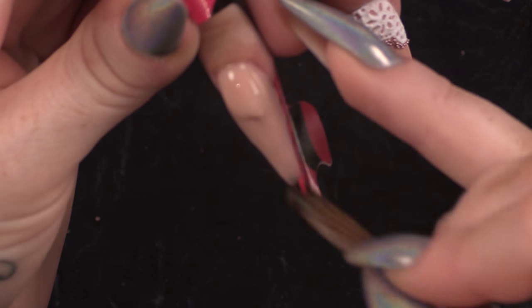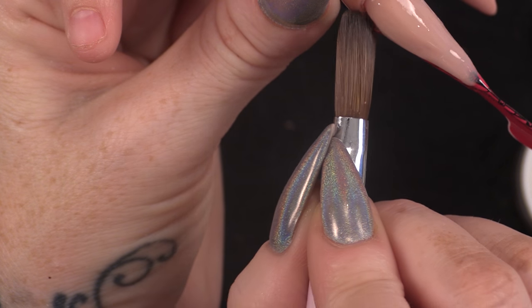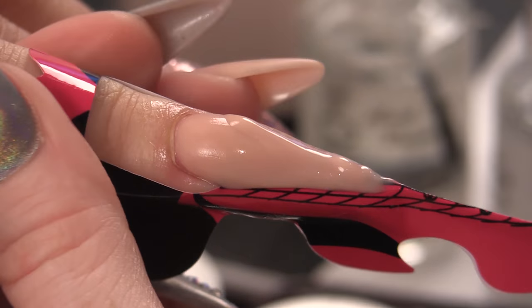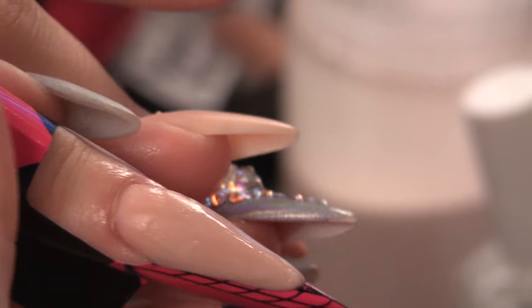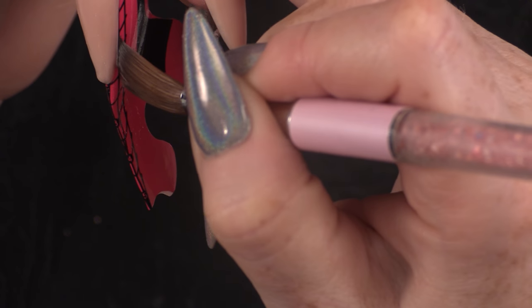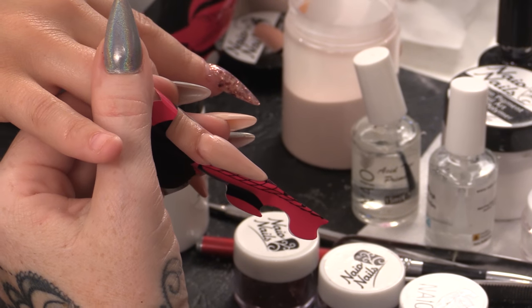The next bead I'm placing at the back by the cuticle and then coming straight over the top to create that apex. I just realized the nail looks longer on this finger — I went to number two on the form and couldn't figure out why it seemed longer. It was because I put the tab further up, because the nail was shorter, to give it more length.